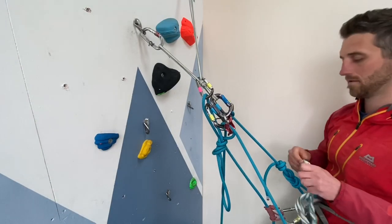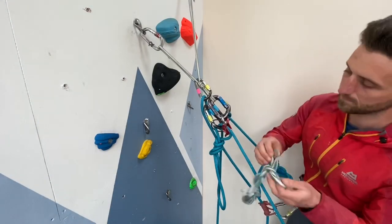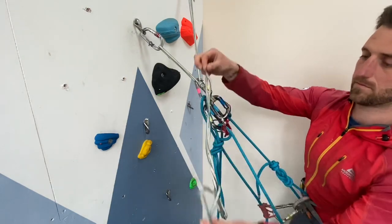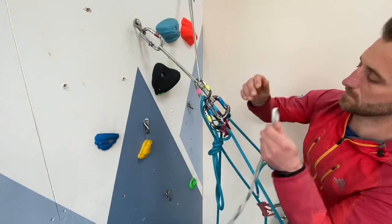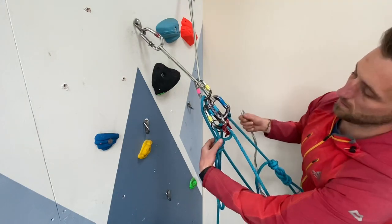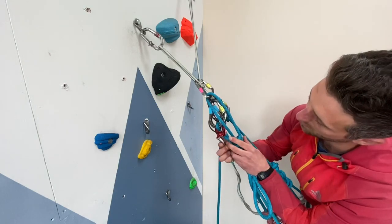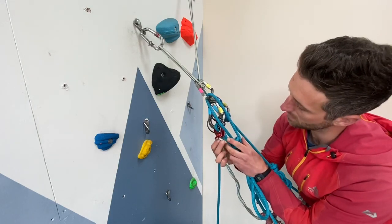The DMM Pivot works amazingly well for lowering climbers because the top loop pivots — hence the name — making releasing rope super easy. However, if you don't have this particular guideplate and the top loop is solid, or we need a little bit more force to release the rope, what we can do is use our body weight and a sling instead.